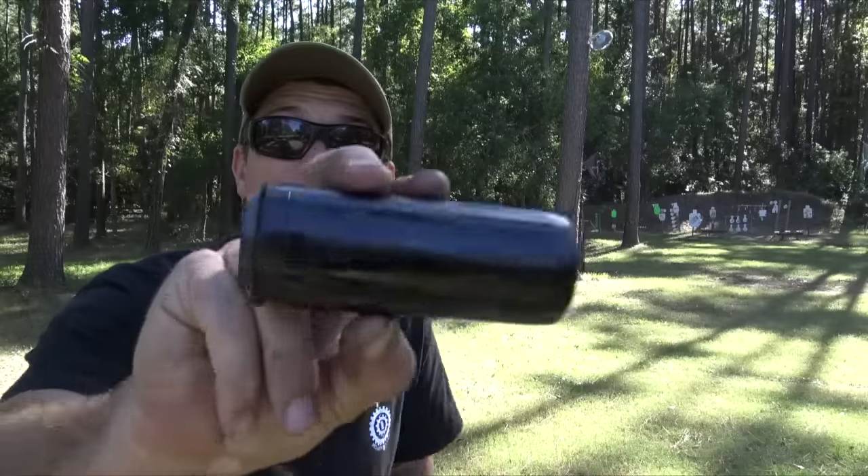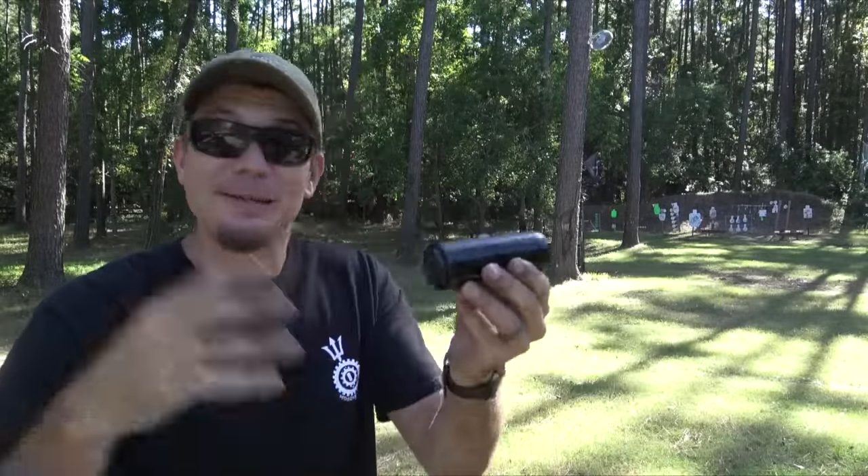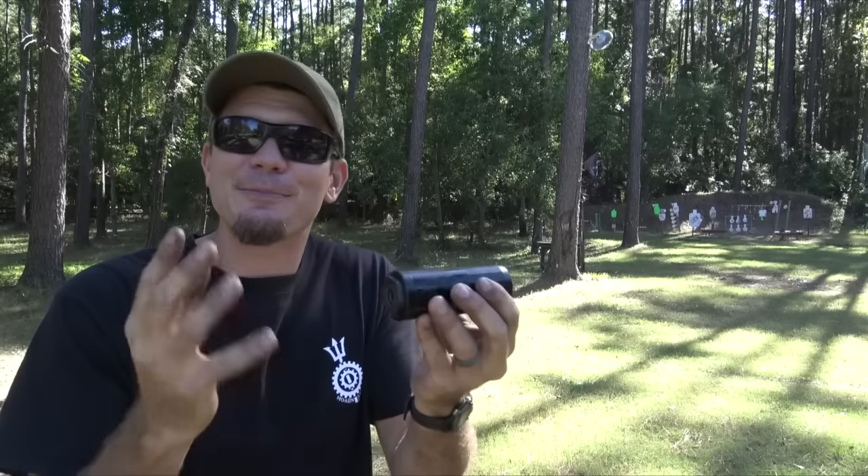Hey guys, today we have the Bowers Group War Dog. This is a little bitty guy that does a big job because it's made and designed for like a fighting or hunting can.